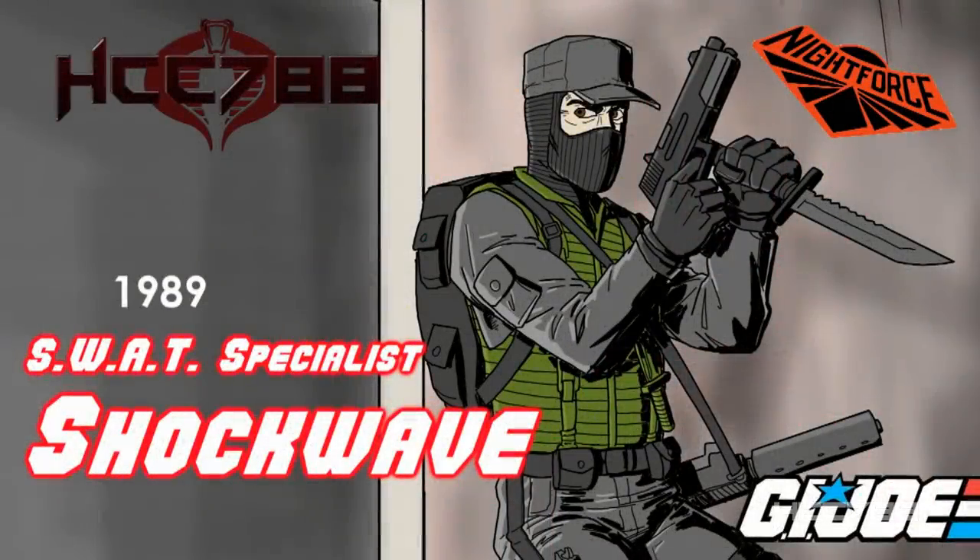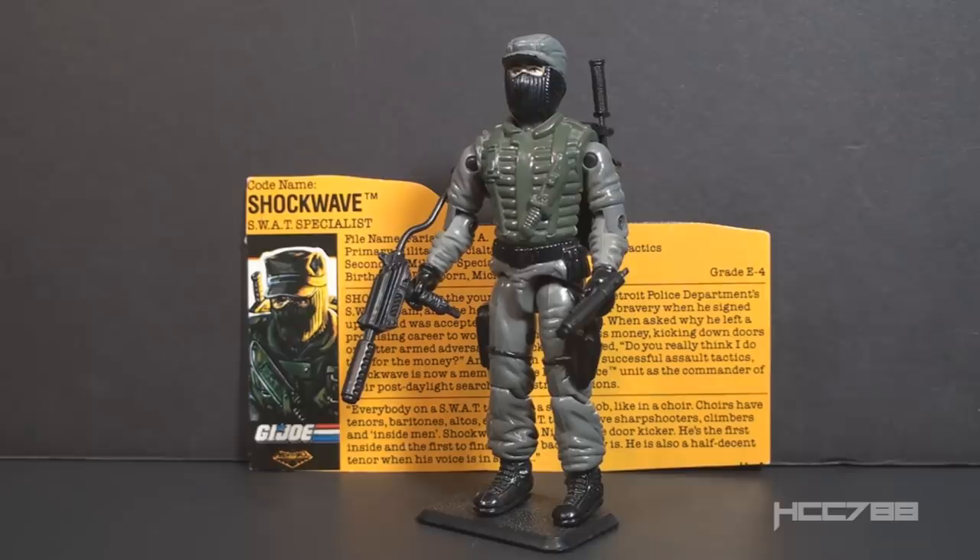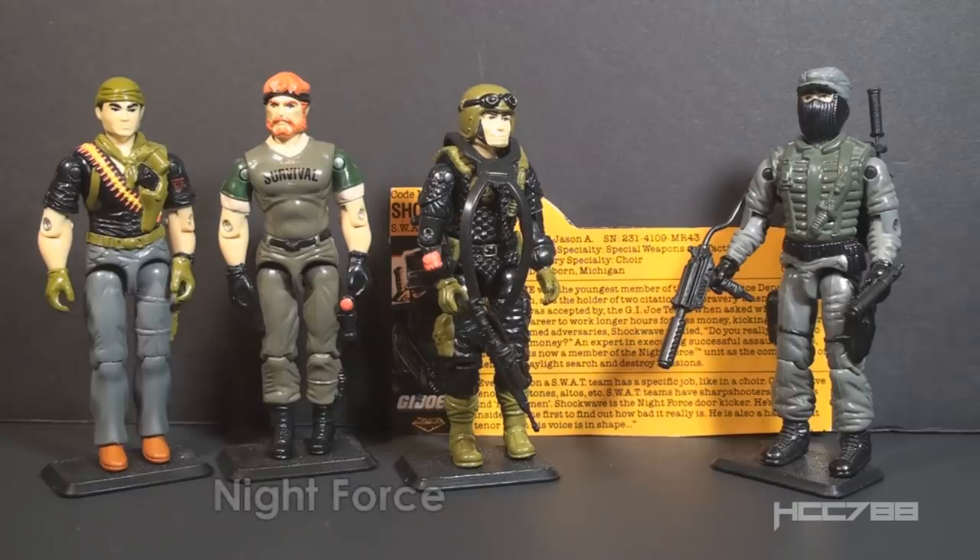HCC 788 presents Knight Force Shockwave. This is Shockwave version 2, G.I. Joe's SWAT specialist from Knight Force. This figure was issued in 1989, and to my knowledge it was only available that year — it was discontinued for 1990. It was an exclusive to Toys R Us. Knight Force was an exclusive set for Toys R Us that began in 1988 and continued to 1989. It included reissued figures and vehicles in Knight Mission colors. There was nothing new in Knight Force — just recolored old product.